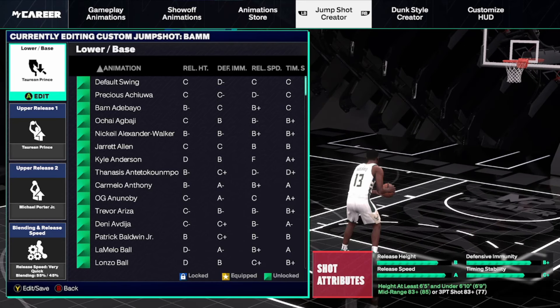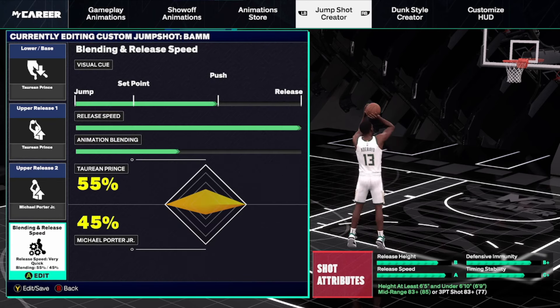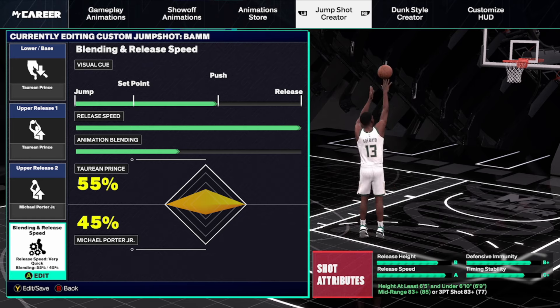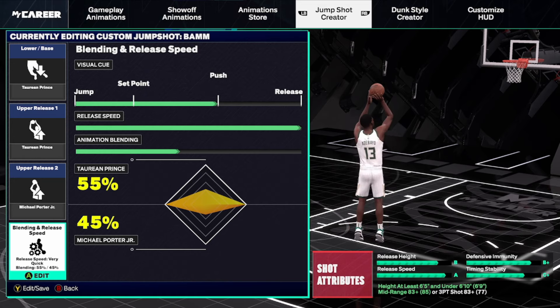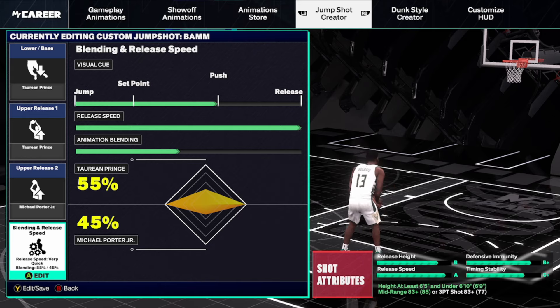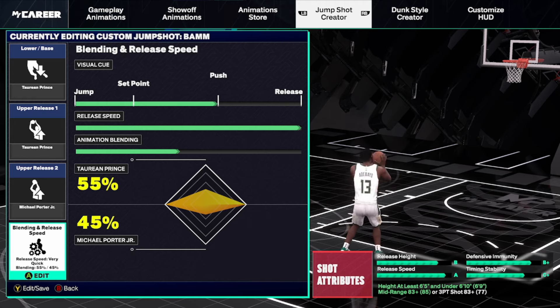What I'm currently using on this build is Taurian Prince as the base, with Taurian Prince as upper release one and Michael Porter Jr. as upper release two — blended at 55% Prince and 45% Porter Jr. I use Push on all my jump shots going max release speed. The grades on this are very good, a very smooth jump shot. I use this on all my 6'5" to 6'9" builds — the Caruso build, my Ray Allen build. You only need an 83 three-ball or mid-range.